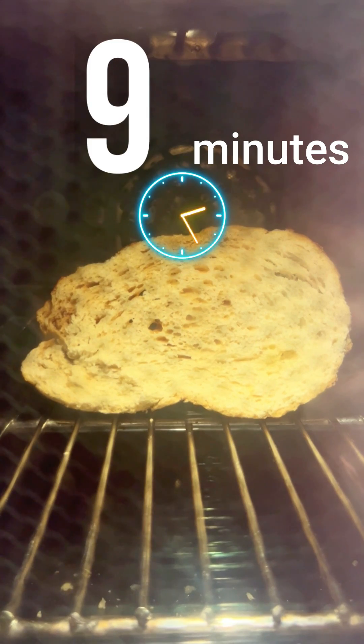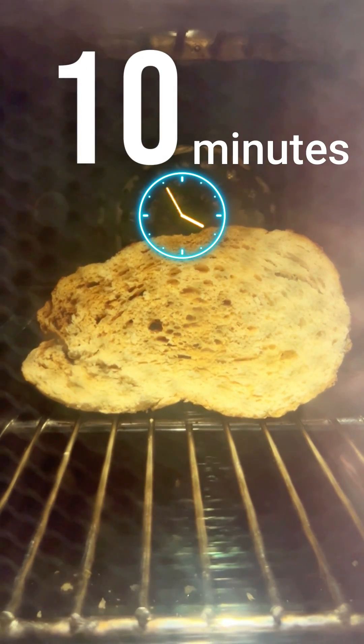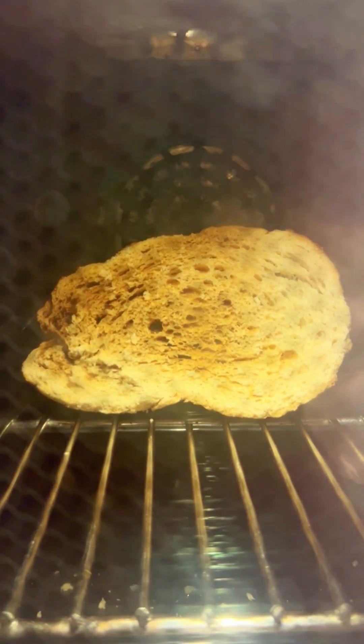My question is, is this toasting the bread from the inside out? How awesome would that be? There's only one way to find out.